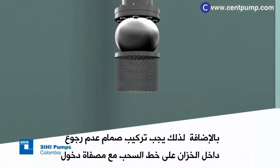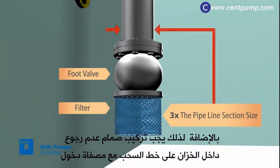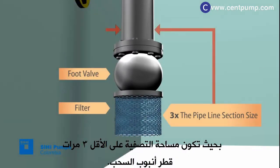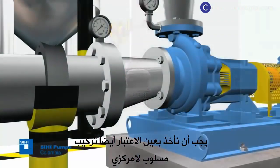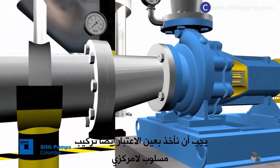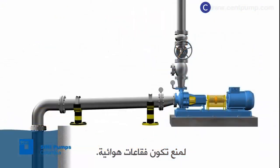Additionally, there should be a check valve, also named foot valve, in the tank with an inlet strainer whose filtering area should be at least three times the pipeline section size. We should also take into account the installation of an eccentric reducer to prevent air pocket formation within the pump suction.